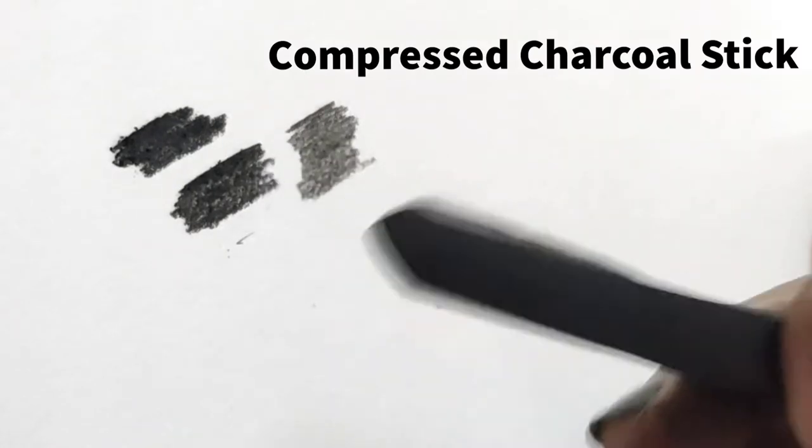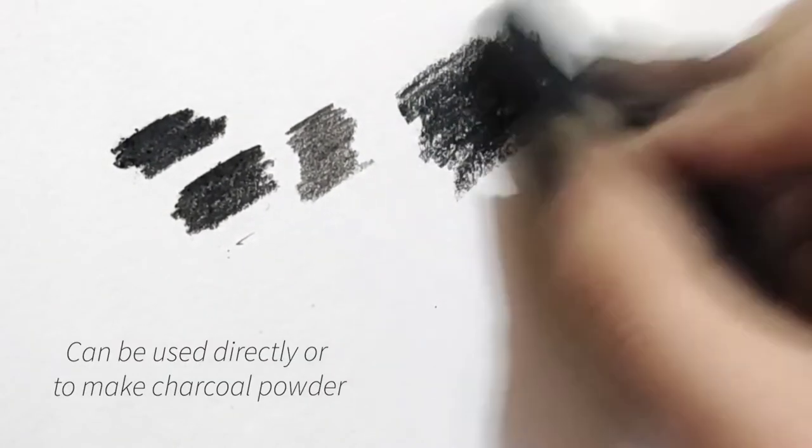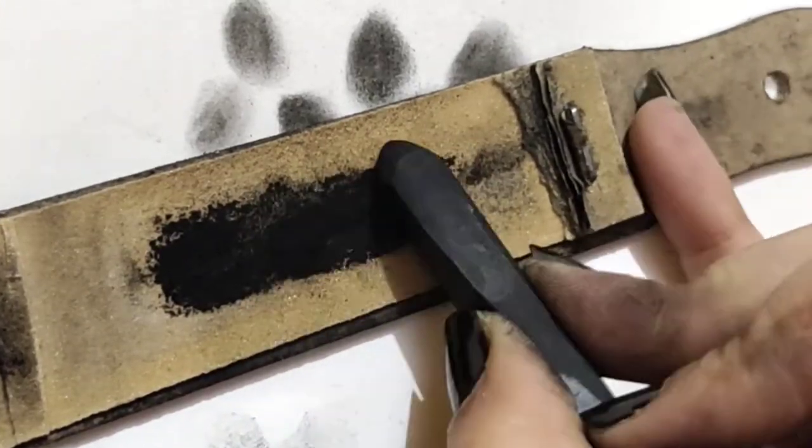The hard charcoal pencil can be used to underline wrinkles and draw loose strands of hair. Now, I have with me a compressed charcoal stick that can either be used on paper directly for dark areas, or it can be rubbed on sandpaper to make charcoal powder.